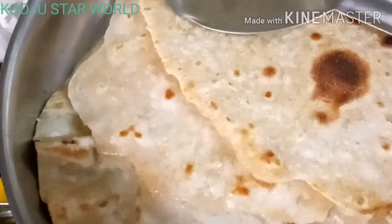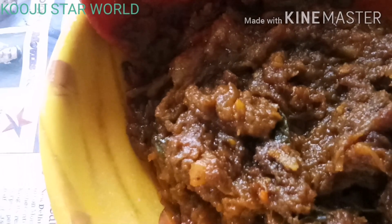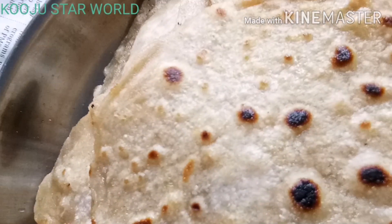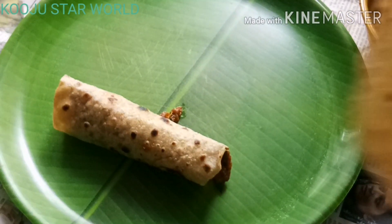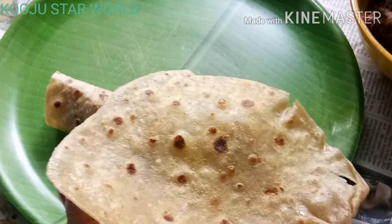We are going to add this masala with the processed root of this dip. It is also a masala. We are going to add the masala. We will add the masala to the masala. We have our masala.